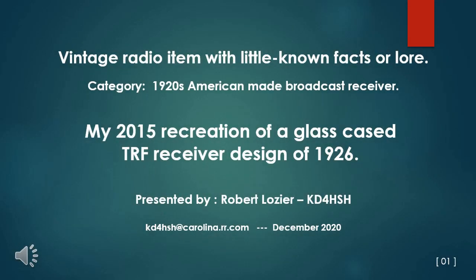Vintage radio related item with little-known facts or lore. The category for this topic is 1920s American-made broadcast receiver.